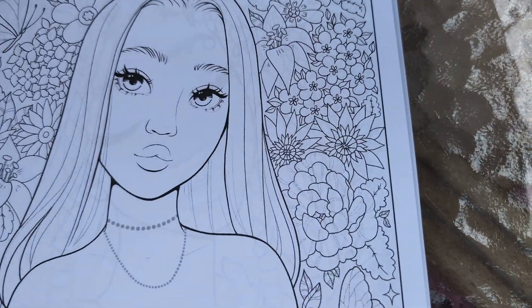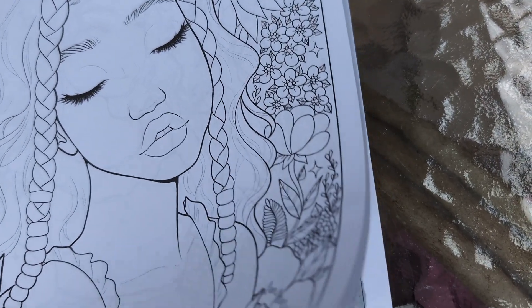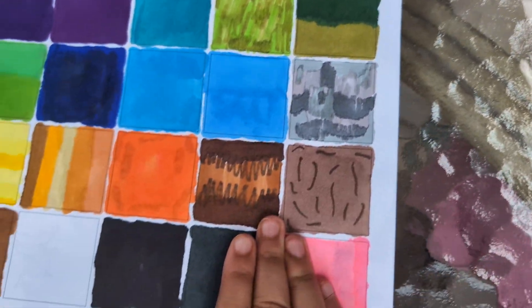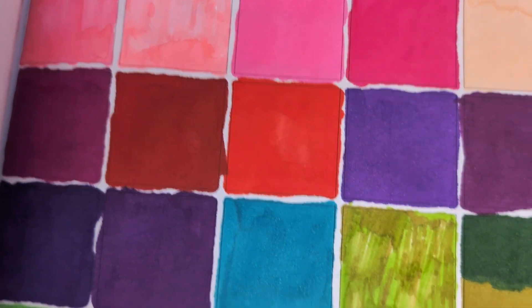This lady — she's gorgeous. Same with this lady, this lady. Do you want to see the back? I already did this before the video, so I don't need to worry about that.